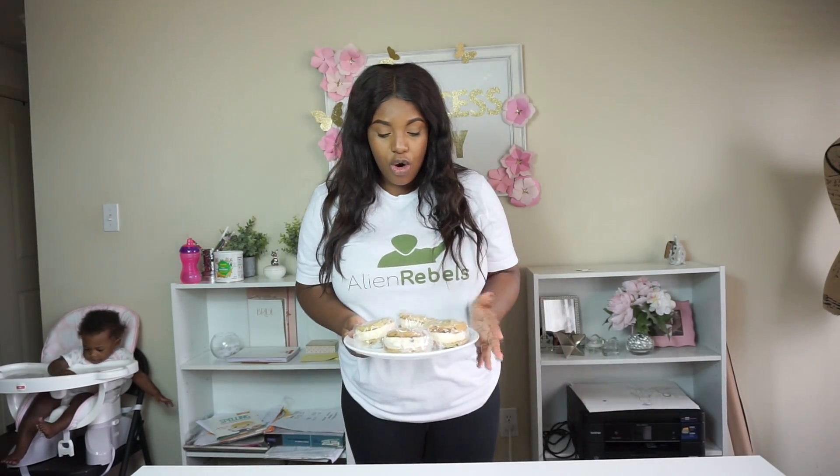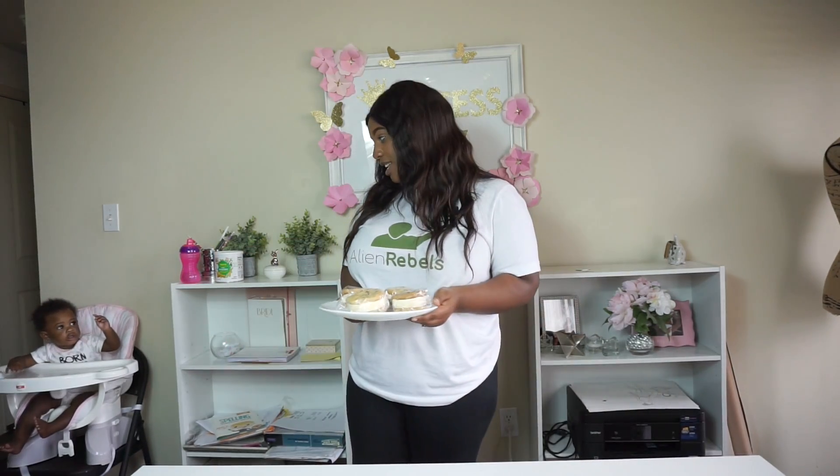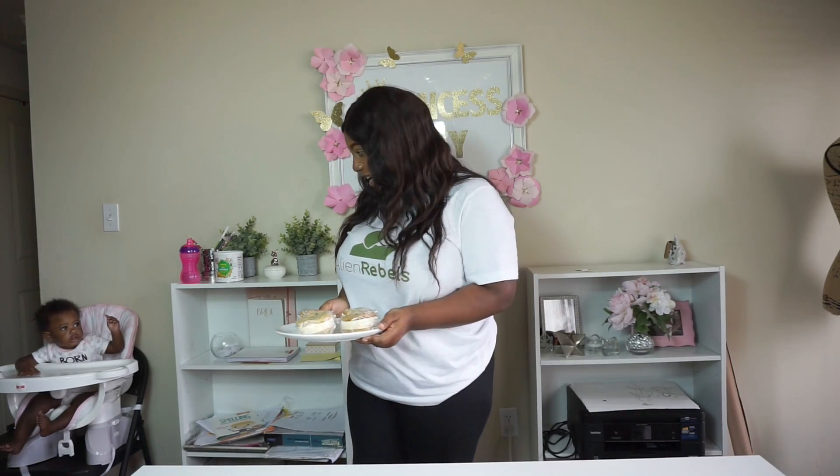I'm going to go ahead and get these in the freezer. You can serve them now or an hour later so they're nice and cold — but that's it! They look so good. I've never successfully made cookies before. If you guys try this recipe please leave a comment down below and let me know how it turns out. I hope you guys enjoyed this video — bye guys!